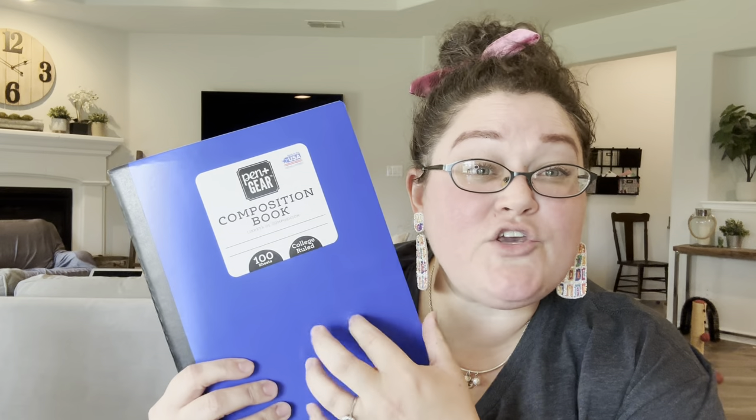I also have a couple other things to show you. For composition notebooks, the basic ones are running 50 cents right now — I think that's an okay deal. I really like the plastic bendy ones but they're 97 cents right now, so I picked up a few of the basic ones and I'm hoping to pick up the plastic bendy ones on after-back-to-school clearance. My price point on these is 50 cents — I wait until they go on clearance for both types.